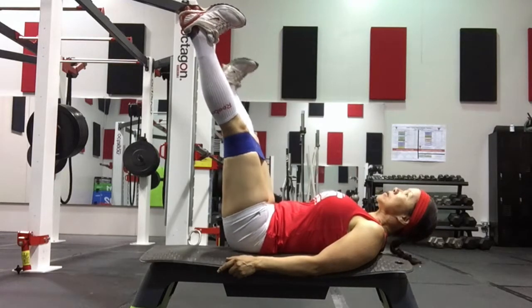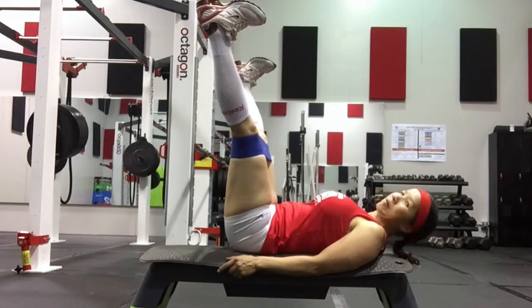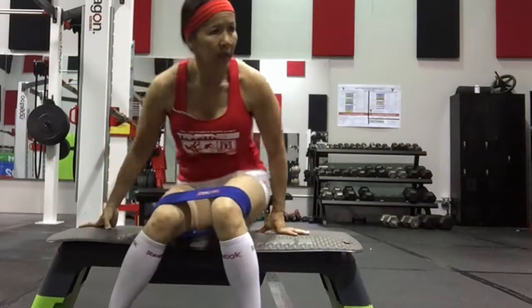Squeeze. Pause. And hold. Other side. We're disappointed.